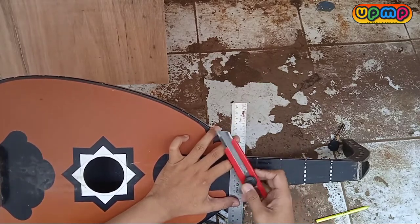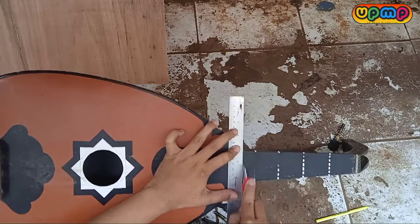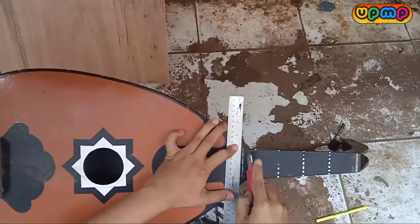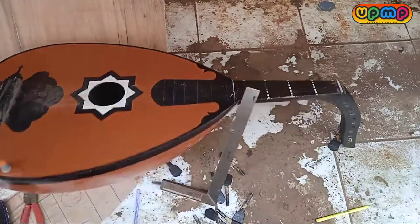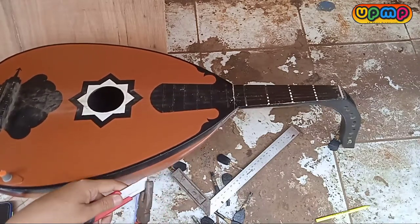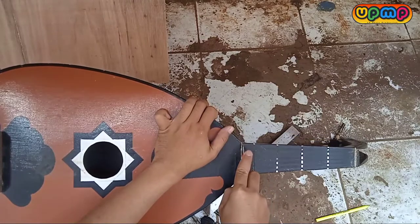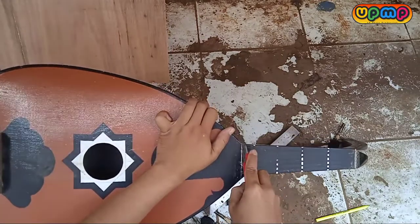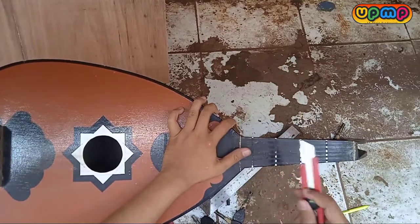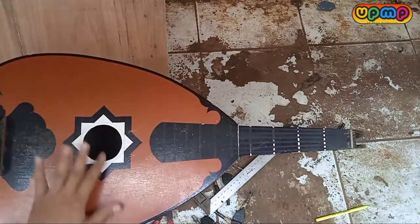Gunakan cutter yang masih tajam. Maaf kalau suaranya banyak suara kendaraan. Yang sudah diberi garis, tentunya dipotong sedikit — dikasih coakan. Cutter yang saya rekomendasikan adalah yang besar dan masih runcing agar memudahkan pemotongan. Teman-teman bisa lihat sendiri bahwa antara sudut atas dan bawah itu berbeda — yang bawah lebih lebar.